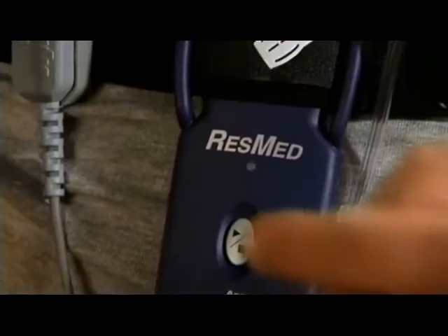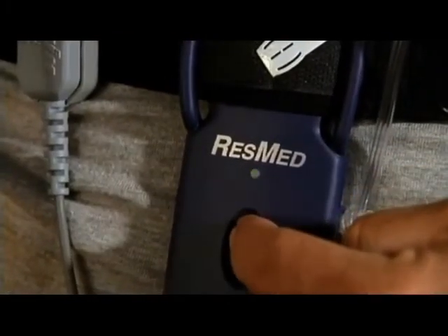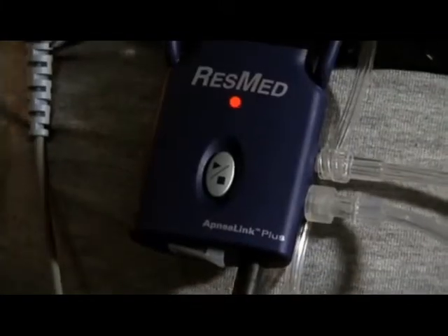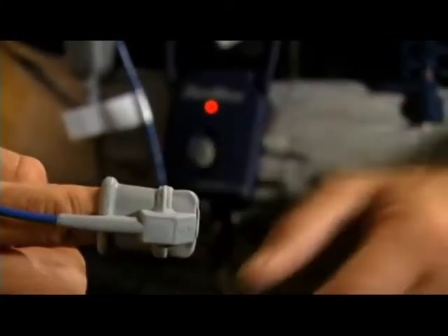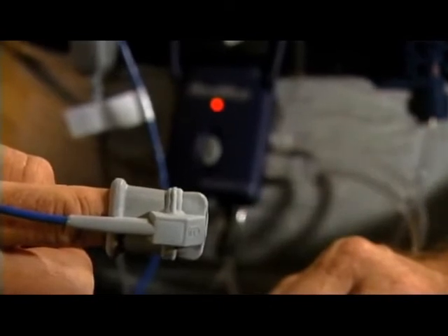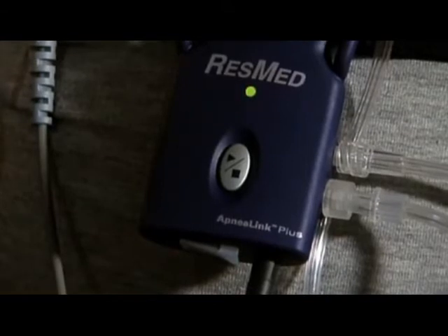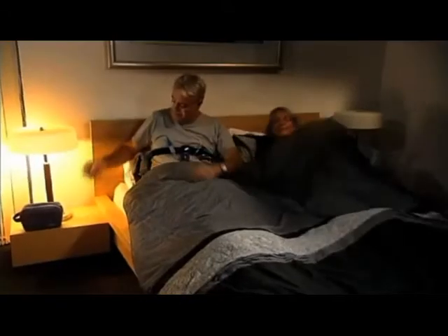Turn the ApneaLink recorder on by pressing and holding the on switch until the green light illuminates. This will dim around 10 minutes after recording begins. If the light shows red, check that the pulse oximeter and finger pulse sensor are properly connected — once corrected, the light will show green after a few seconds. If the light stays off altogether, the batteries probably need to be replaced.